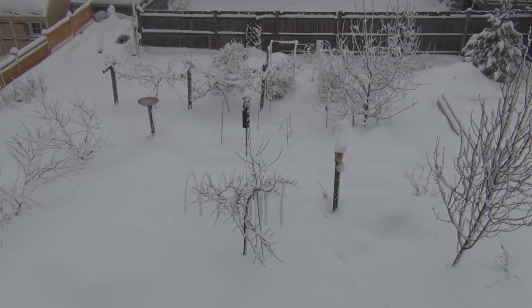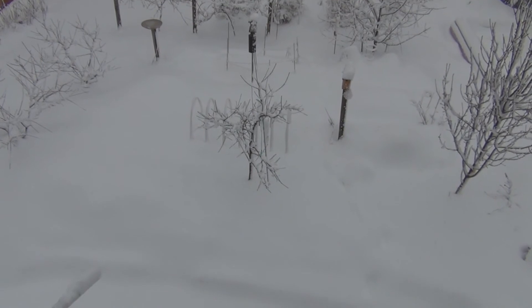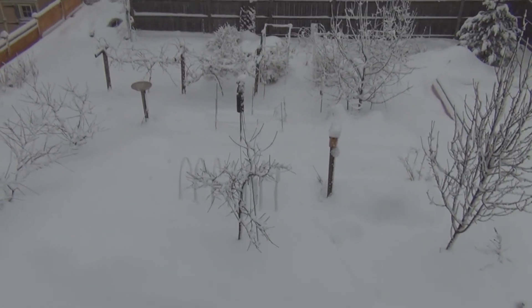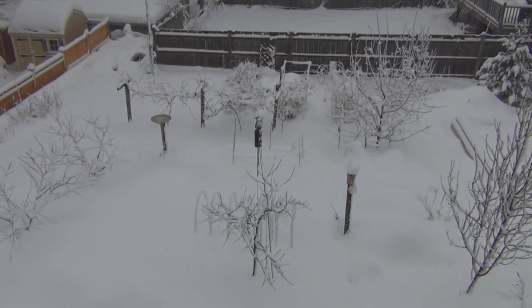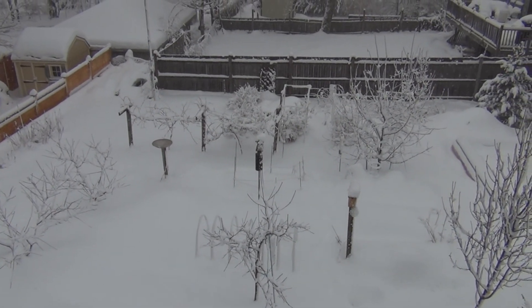I think it's starting to turn over to rain — might have to get out there before it gets too heavy to use the snowblower. But I've got the figs inside and it makes this a little bit more bearable. This is New England Gardening — thanks for watching.